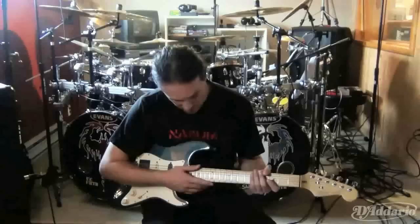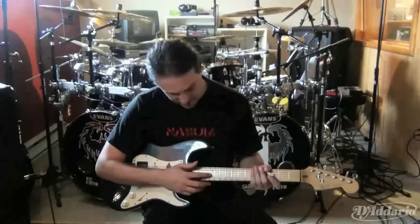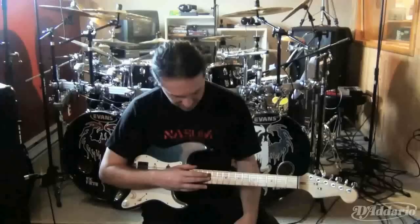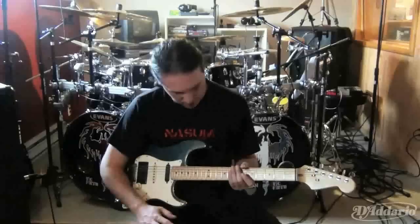So I had to switch to D'Addario strings. I went from .9 to .11, .15, and .20 — playing 11, 15, 20s because I like in Cryptopsy to have the third string playing because it gives an annoying clank to it. It's kind of a part of the Cryptopsy tradition.